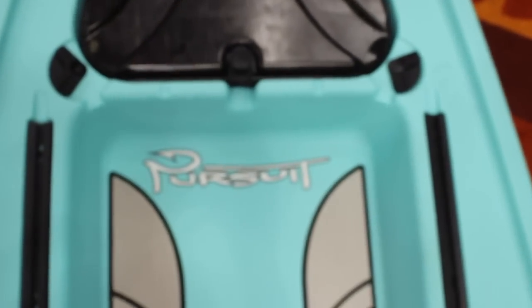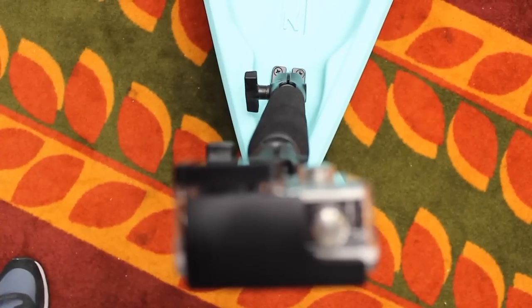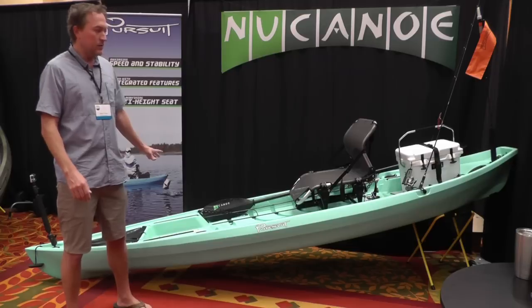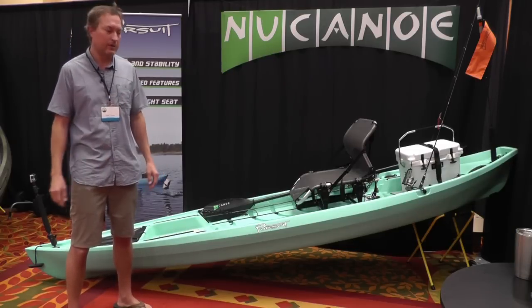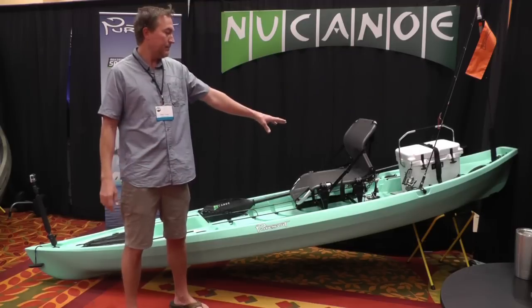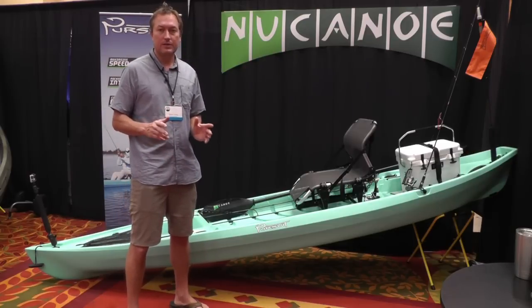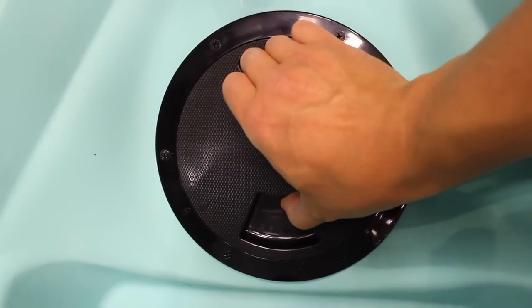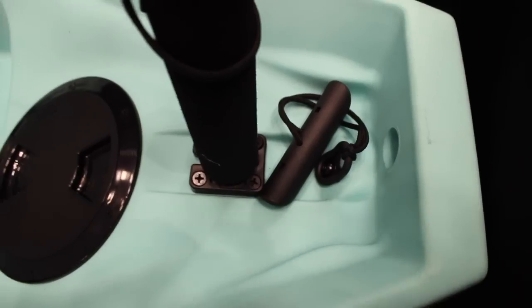One last thing to mention: this Pursuit is outfitted with the deluxe outfitting kit. That includes the mighty mount up at the bow, deck pads in the bow and stern crate space — which provide grip for your gear so it doesn't slide around and also minimize noise. The kit also includes ring straps on the back of the rod storage and paddle storage areas, which are nice when you really need your gear to be secure but not essential for normal use. Finally, we have the deck plate storage bag that goes inside the deck plate, and the mighty mount at the stern.